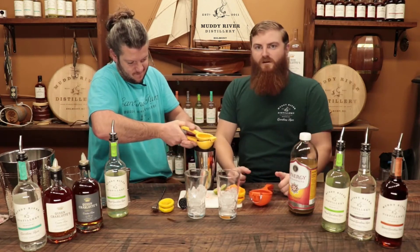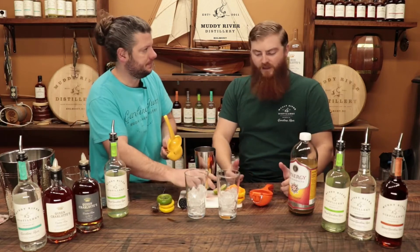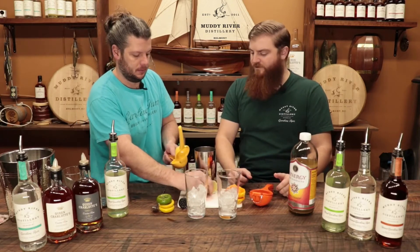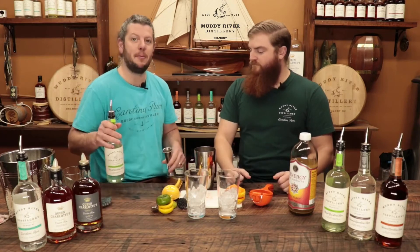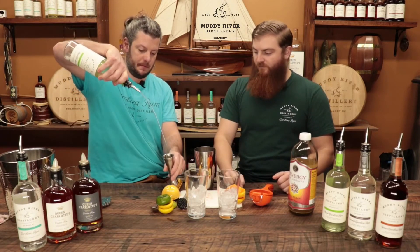The gist of this video is you can use whatever fruit you have laying around — pretty much all fruit goes good. This is gonna be like a fruit salad fruit punch rum. The next step, we gotta add rum — two ounces a piece, so four ounces of basil rum today.